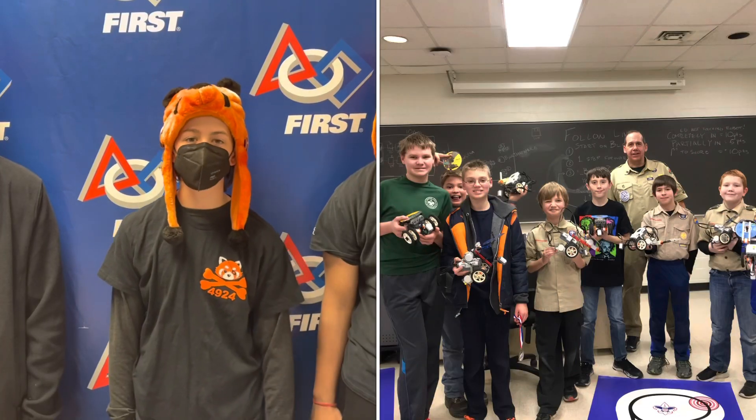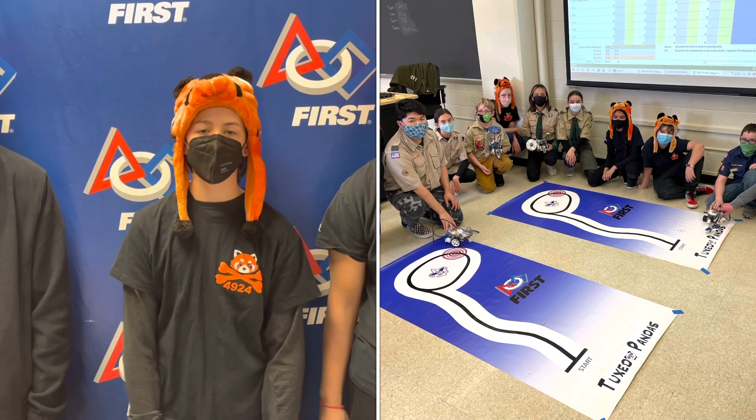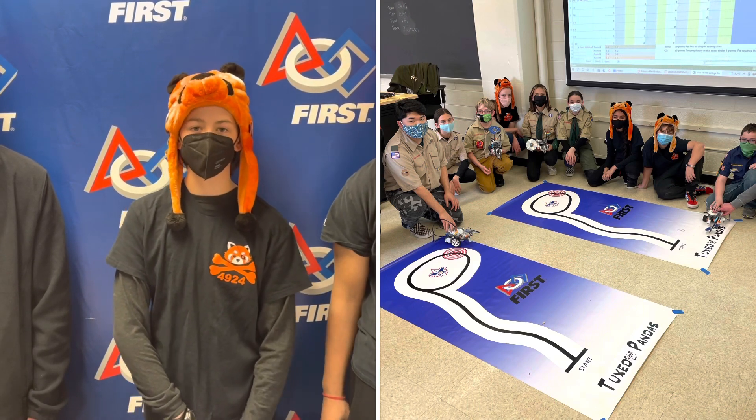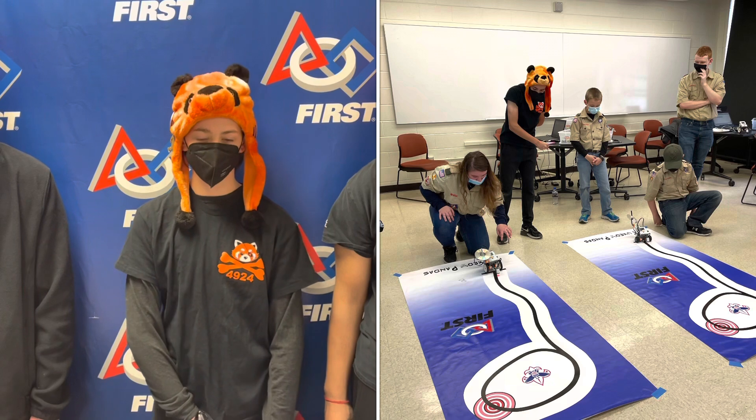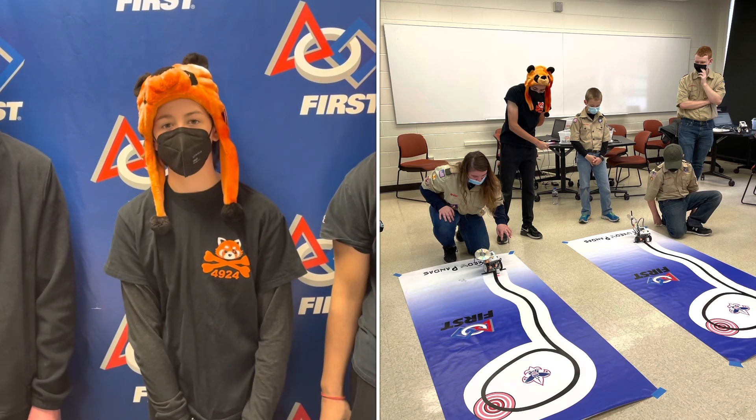In this merit badge, we teach the students how to build and program the robots, how to stay safe while doing that, how they are important in society, and how you might be able to get a career in it. The way we teach this usually takes seven hours to fulfill the requirements.